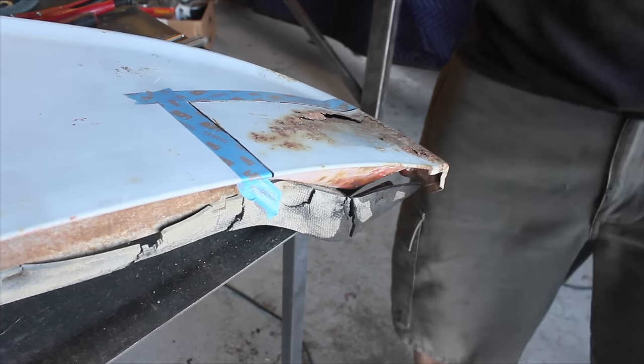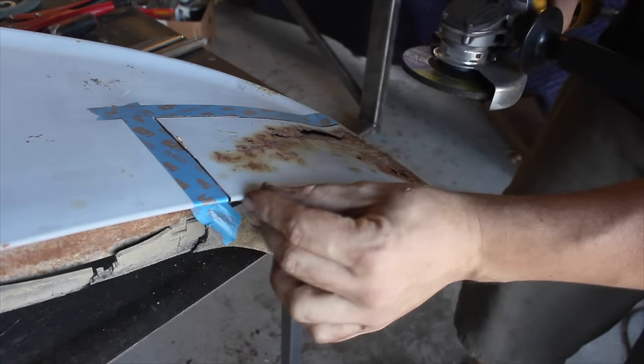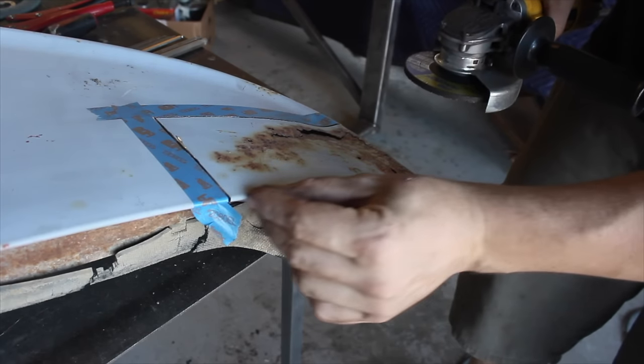I have that cut out. The next step — the door skin is actually folded over the frame, so I think the easiest way to take it off is just to grind through this.